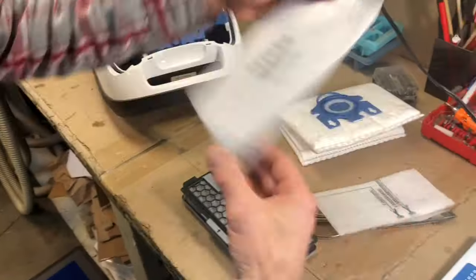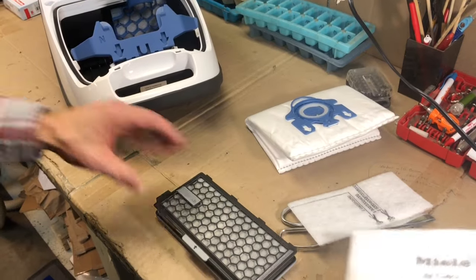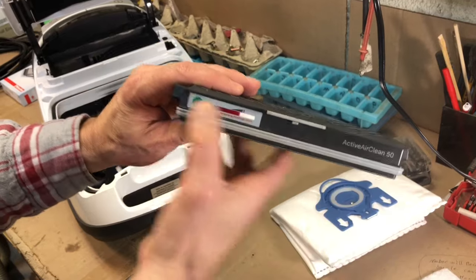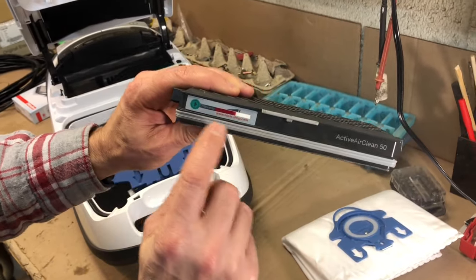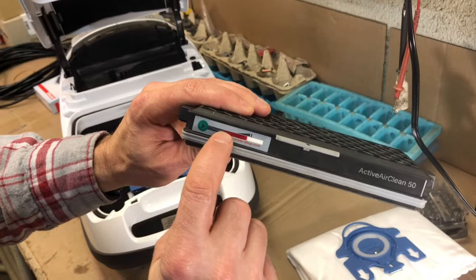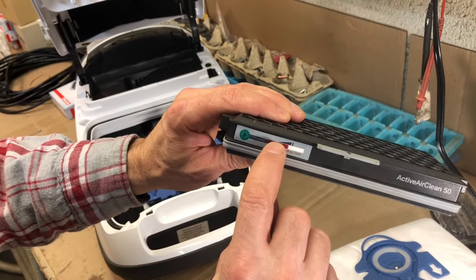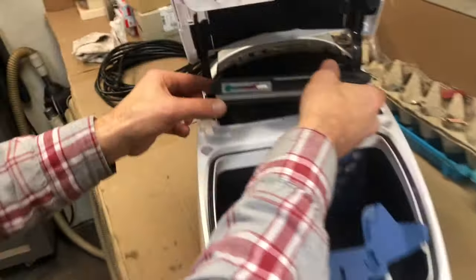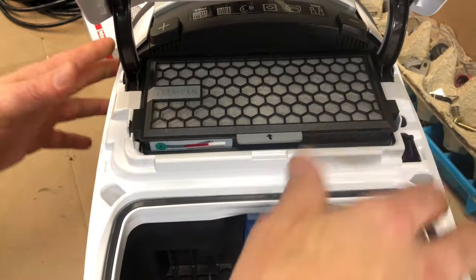You get one of these filters in the box as well, but we're not going to use that because we have an active air clean filter. When you push this green button, it activates it — and this one is already activated, so it's still good. When it's done, it turns all red and says 'remove.' Since this filter is still good, we'll put it in and snap it back down.